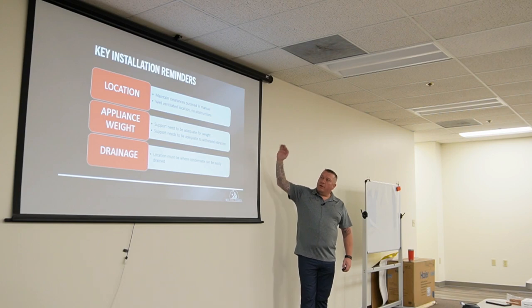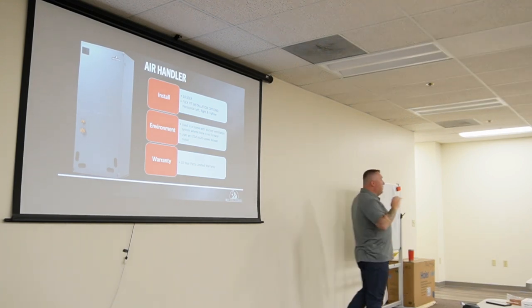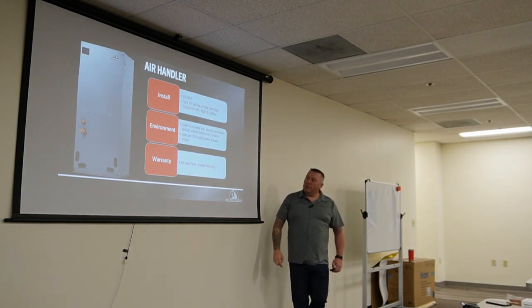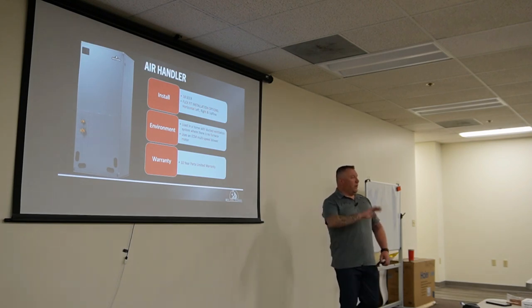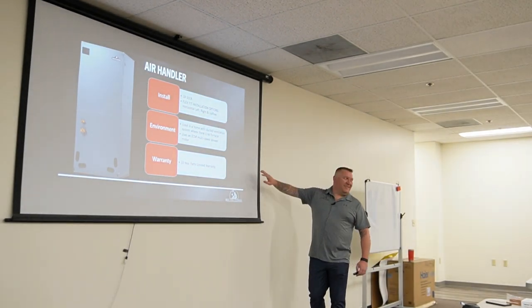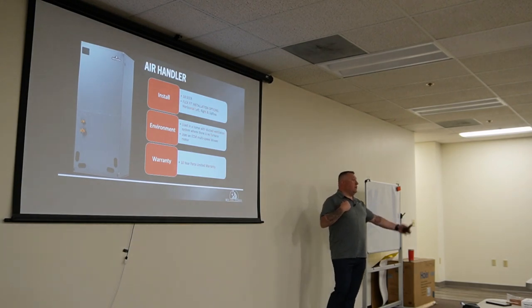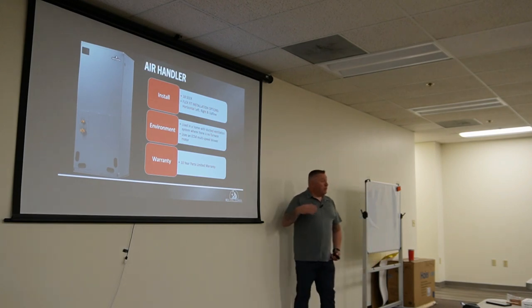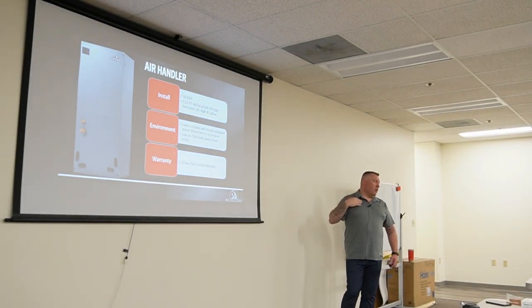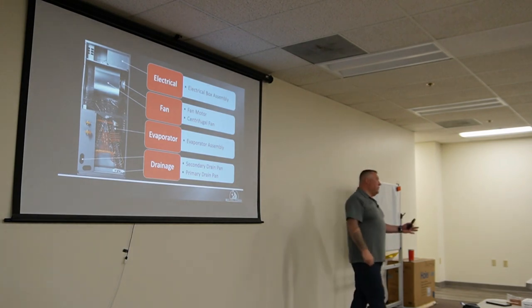For installation, the air handler is a three-position unit — you can do upflow, left horizontal, or right horizontal. There's no downflow option. The 10-year parts warranty applies once it's registered — no labor. To change from left to right horizontal, slide the case coil out and switch the pan to the right-hand side — it has both pans already installed.